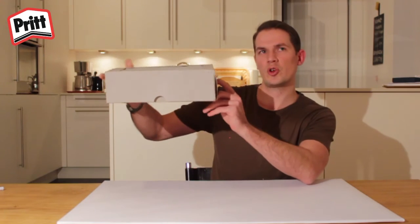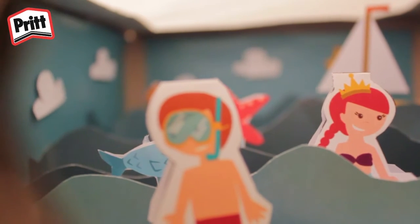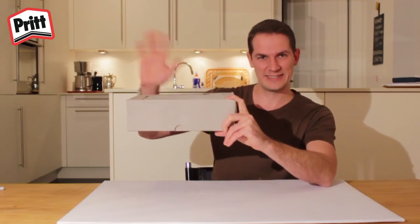Then you look through the looking hole to see what's inside. I hope you had fun today making this really cool project with me. I hope to see you again at Pritwutsu. Bye!